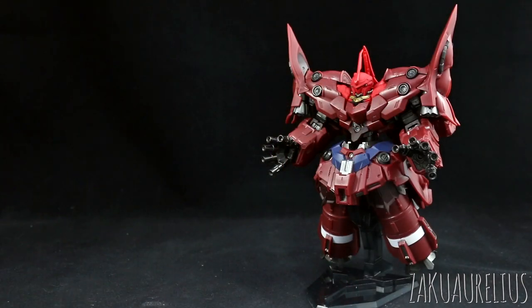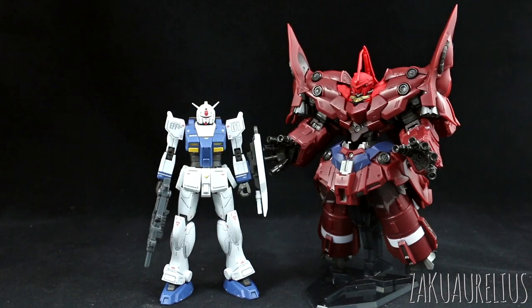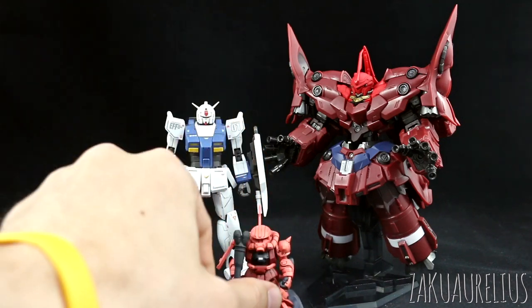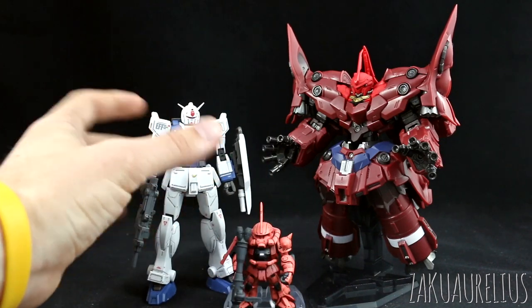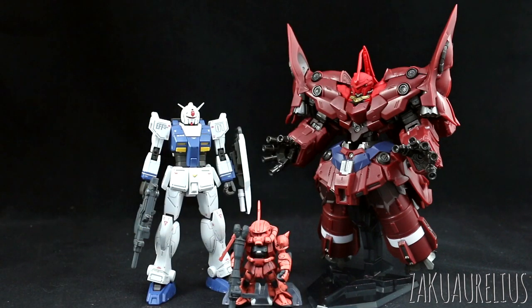I suppose you guys probably also want a size comparison. Here it is compared with a regular 1/144 scale Gundam — so about an 18-meter-tall standard Gundam — and here is just a regular size Converge figure. If you know how big Converge figures are, the Shenanju in there is a typical Converge size. It's not quite as tall as a Master Grade, but it's a pretty big size kit. It would be nice to compare it to the SD version of the Neo Zeong, which I have but haven't snapped together yet.